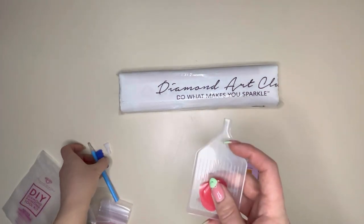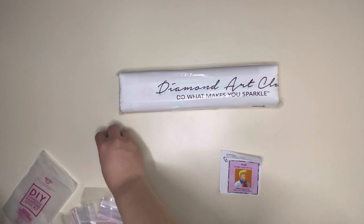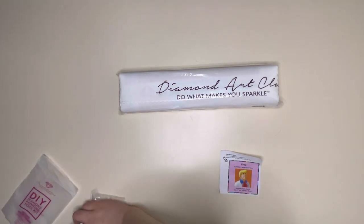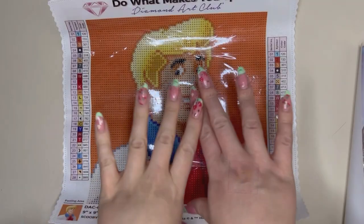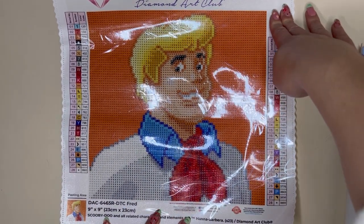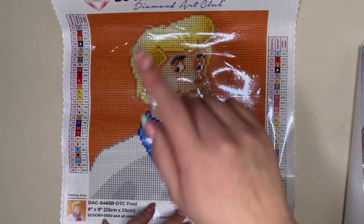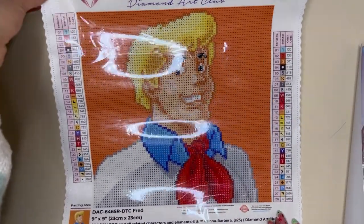So this is everything someone brand new to diamond painting would ever need to complete their first painting — there's no need for any fancy extras. Here is the canvas. It is the most gorgeous little snack-size painting. The colours are extremely vibrant and it looks just like the Fred that we all know and love from the cartoon.